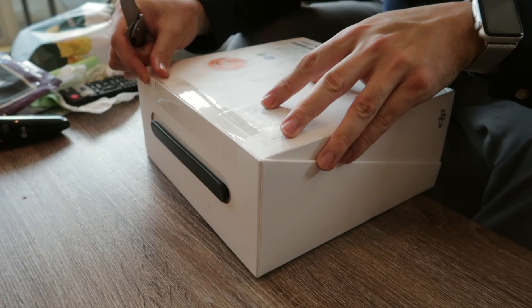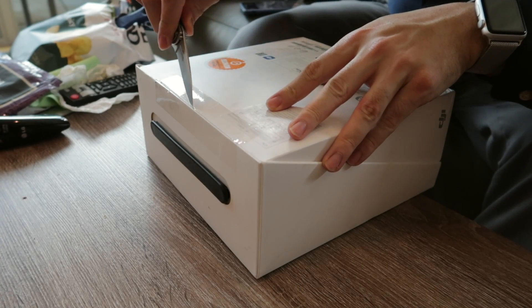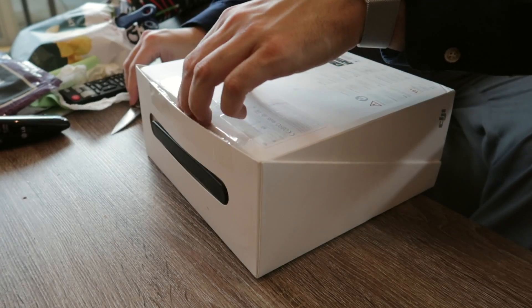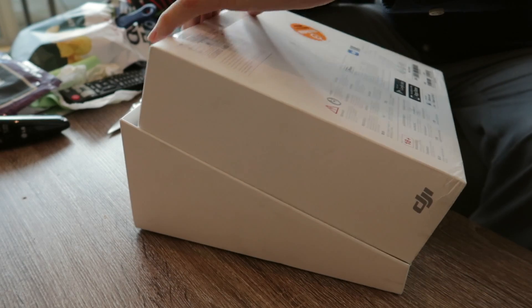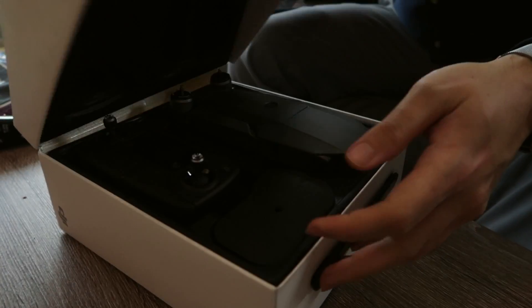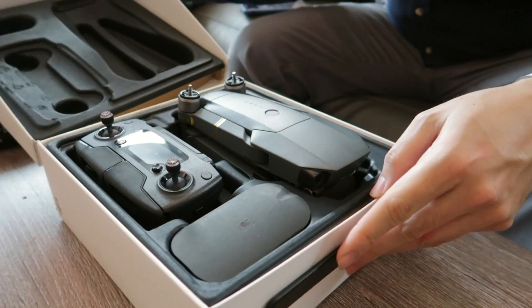The price was nearly $150 off the original new price. That's why I was tempted to just take a risk on this — see if it's good or not. If not, I'll just return it. But okay, here it is guys.